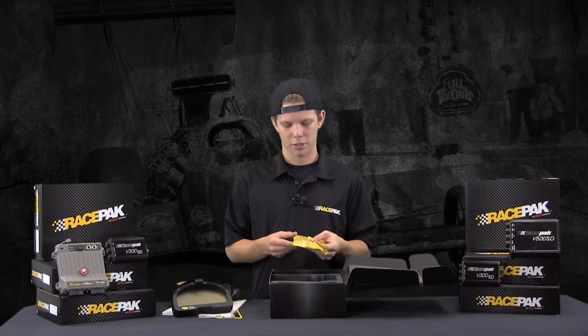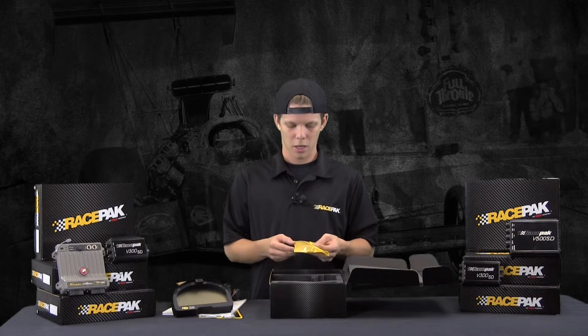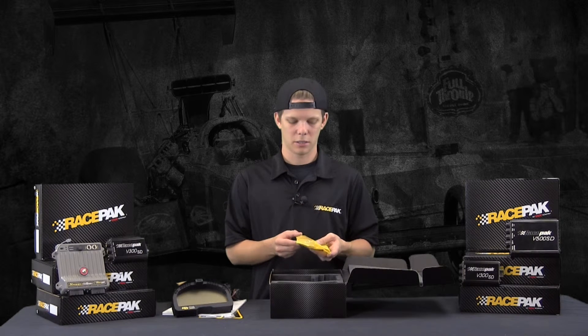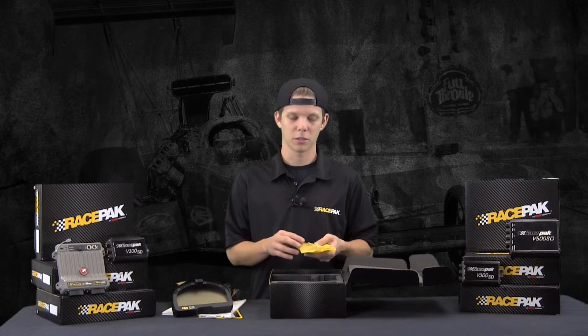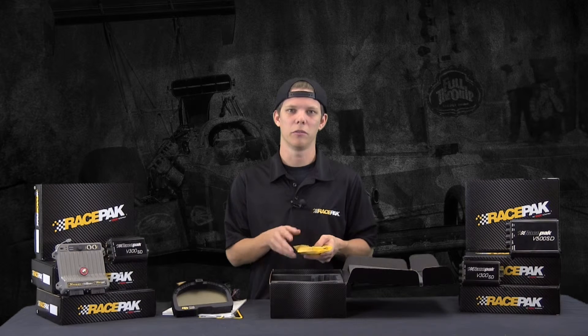We have another accessory bag in here. It's got a couple of buttons to toggle through the pages and programming, a water temperature sensor, an oil pressure sensor, and also a couple of mounting studs and wiring connectors. These are the cool sensors that we use on the VNet as well — they're not the single-wire OEM style anymore, they're the new VNet style, so they're a lot more reliable.